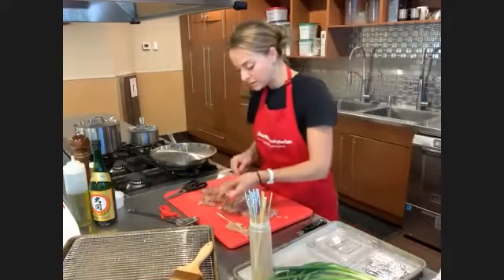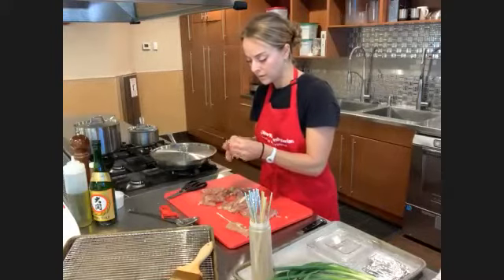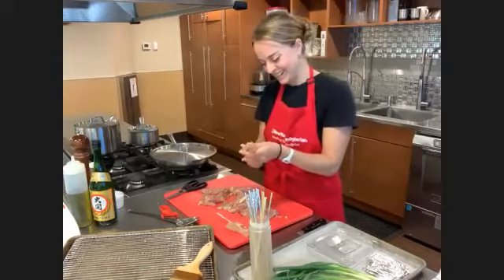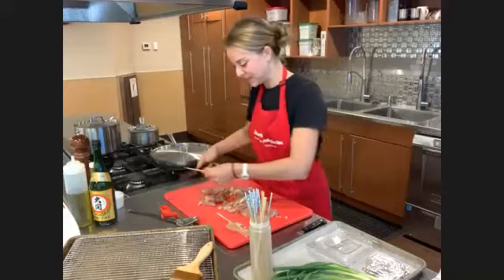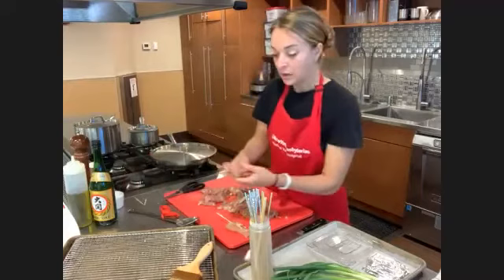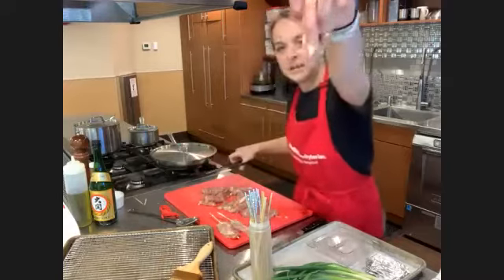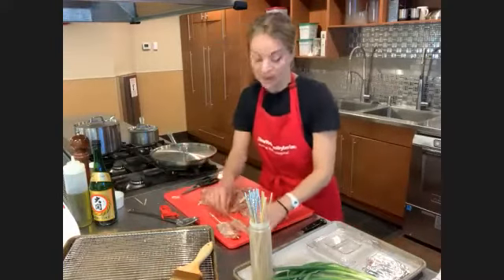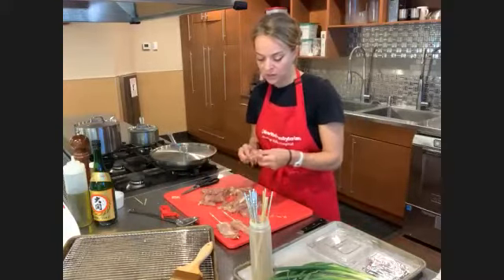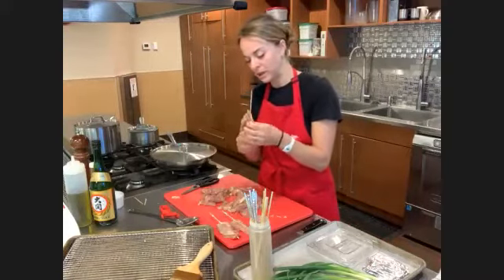Donata says that the dumpling-making process is like making ravioli — you're right, it is! That would be a fun class too. Corinne asks about the chicken thighs — do you need to trim off the white or yellow stuff? Great question — that is just fat, chicken fat. It's not going to harm you, you can leave it on. But if you're watching your saturated fat, you might want to trim it off and clean it up a little bit.